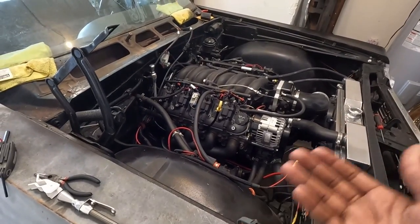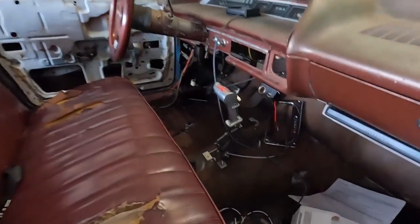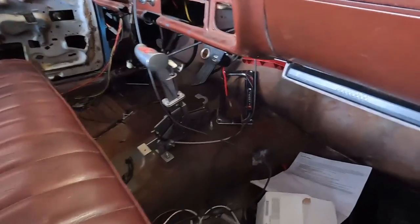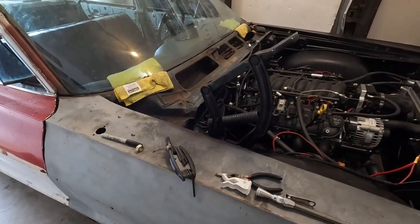The transmission is a 4L80E with a 2700 RPM stall because of the cam — it's all stock. As you can see I have a B&M shifter. It's not fully set up yet but it moves on its own — I just don't have the top-end parts set up for it.